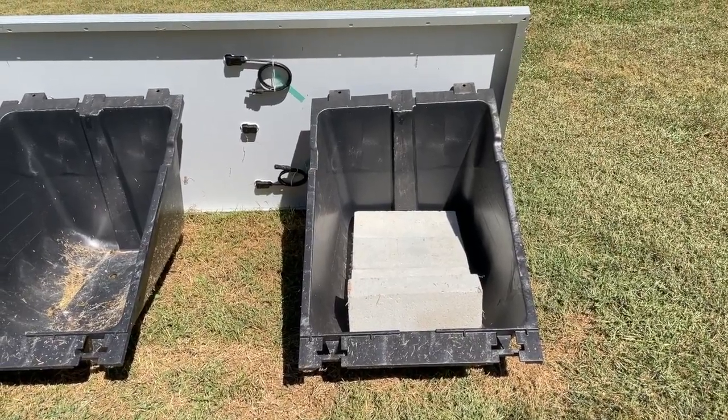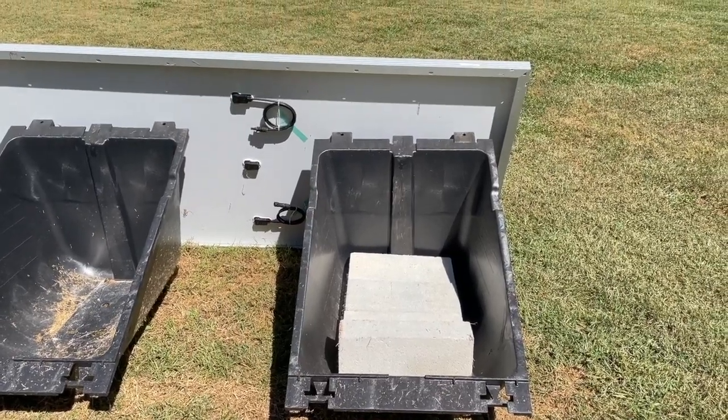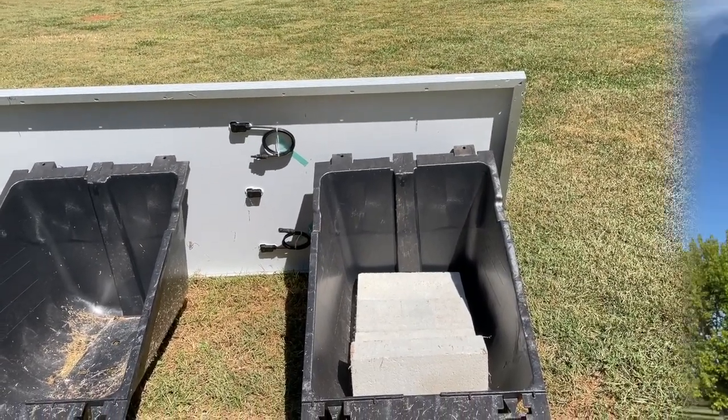I got the rock now, so I'm going to finish this off with rock, but the idea would be if you want to save time, just fill this with CMU blocks. Take care. Don't forget to like and subscribe.